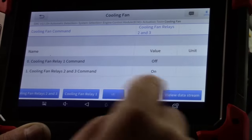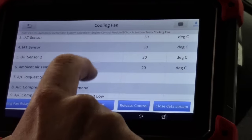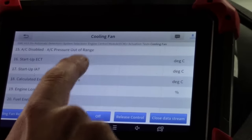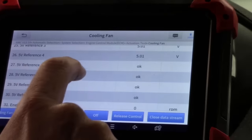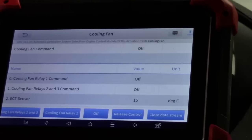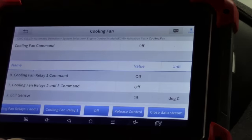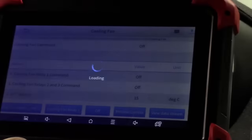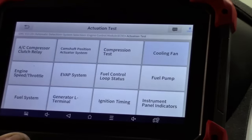We can do easy cooling fan testing by turning relays on individually — there's high speed — and we can see all kinds of data associated with this bi-directional control test. A huge time saver. We haven't even popped the hood, yet we can see cooling fan operation and get a good indication of whether a failed cooling fan issue is the relay or the motor.